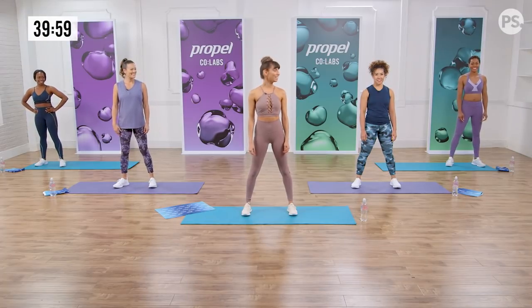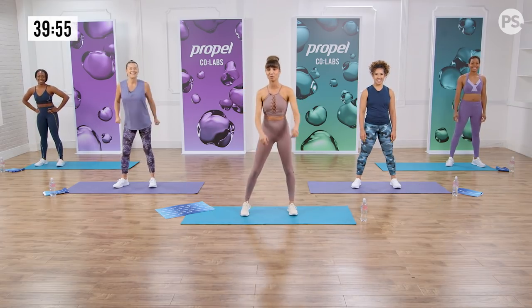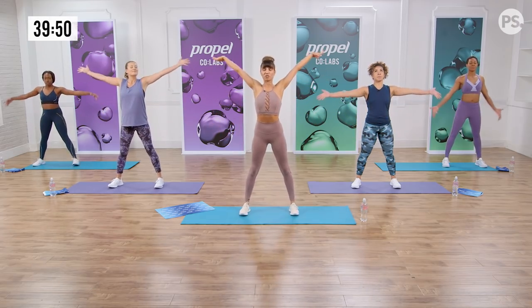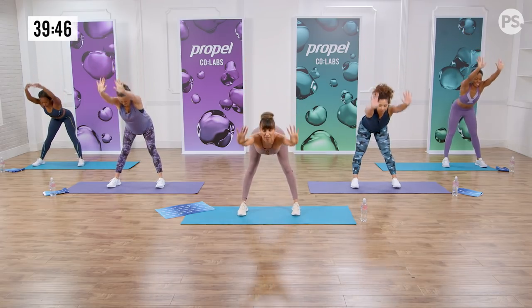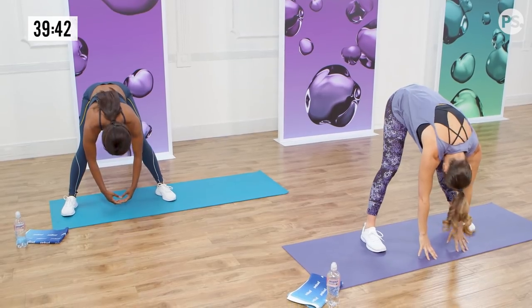All right, girls, you ready? We've got Dre, Christina, Cynthia, and Anna, and we're doing this, so let's start with a little warm-up. We're gonna stretch out — feet are parallel, a little wider than hip distance, stretch the body up, big inhale. Let's fold it all the way down, lengthen those hamstrings. Drop that head, shake it out, release your neck.